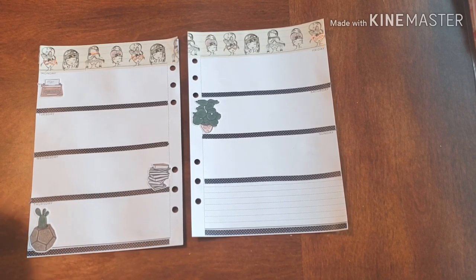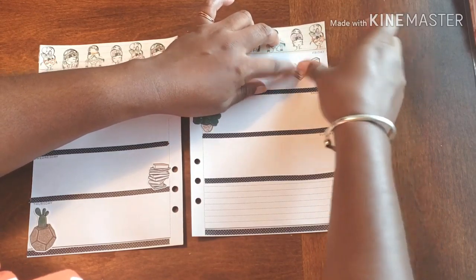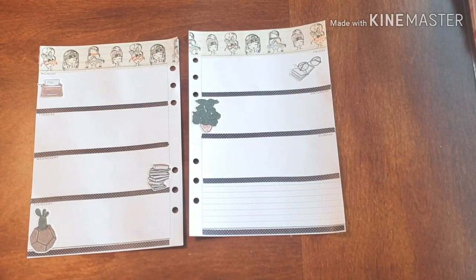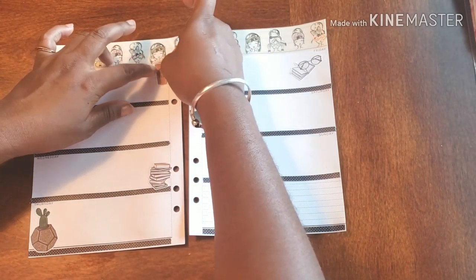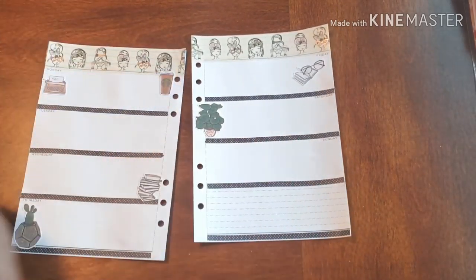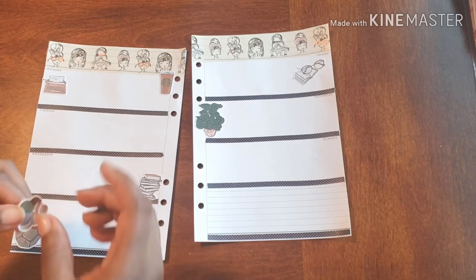And to me that's not the purpose of all of this — that's not what this is about. I should not be stressed out by the thing that's helping me the most. And when I tell you, my planners keep me so freaking organized, it's ridiculous. I love my planners for that.